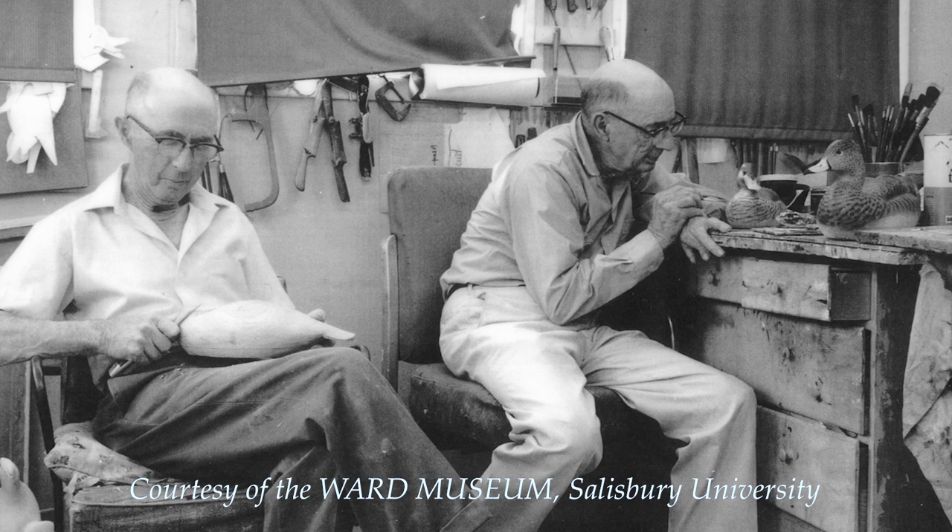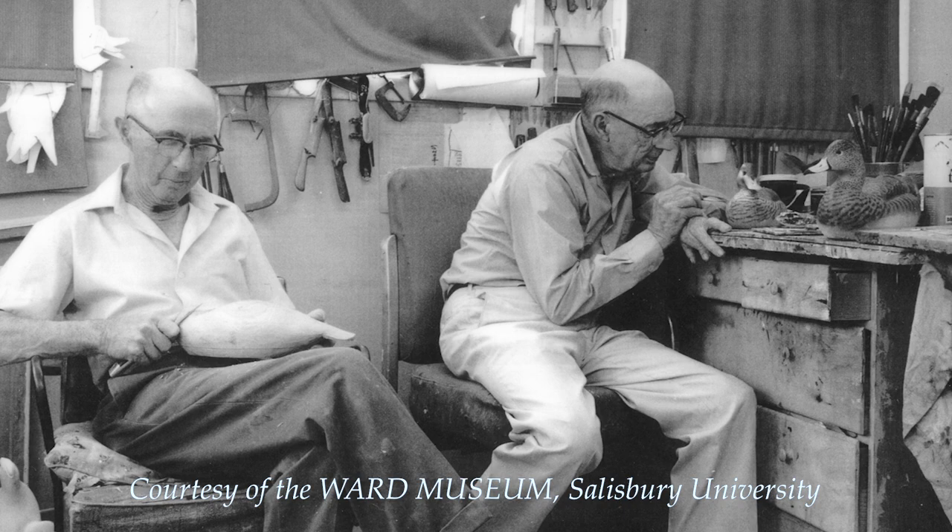Lem and Steve Ward — they were two brothers who carved together. They had an old barn on the bay front of the Chesapeake Bay, and that's where they did all the carving.